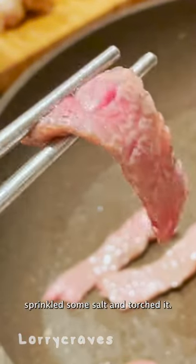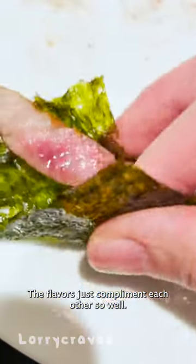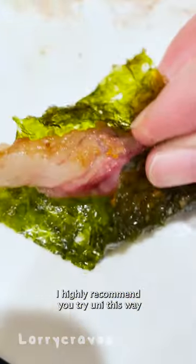I just sliced up the Wagyu, sprinkled some salt, and torched it. The flavors just complement each other so well. I highly recommend you try uni this way if it's your first time.